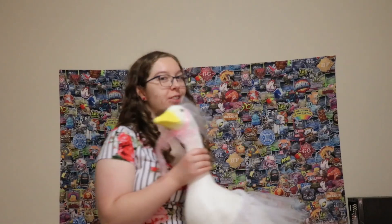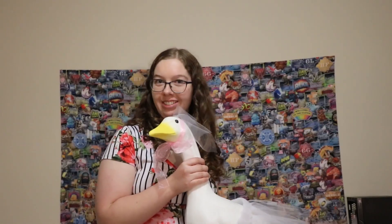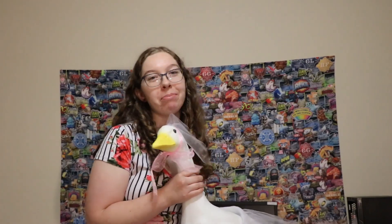Well, I want to thank you for watching. Thank you for supporting my gorgeous goose, and have a great day. Bye!